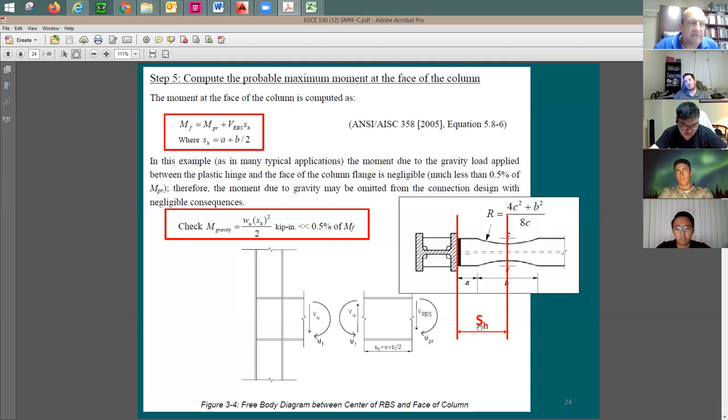The moment at the face of support M_f equals M_pr plus V_rbs times s_h (now defined as the distance from the plastic hinge to the face of the column). You can add the gravity moment or ignore it — if the gravity moment is within about half a percent of M_f, you can ignore it. The moment from the seismic mechanism is so much larger than the gravity moment that gravity is typically negligible.